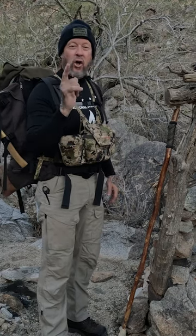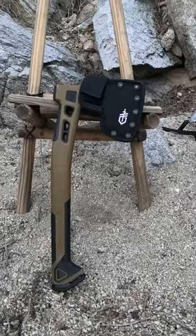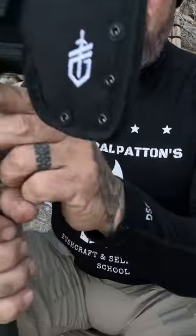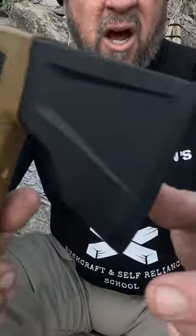Gear close-up on the Gerber brand bushcraft axe. It feels very good in your hand — the Gerber logo is right here on this side. This is straight from the factory; I haven't put an edge on it yet and it's not very sharp. It's got a nice ergonomic grip here for shaving, as you can see.